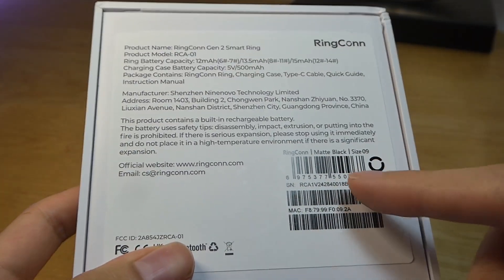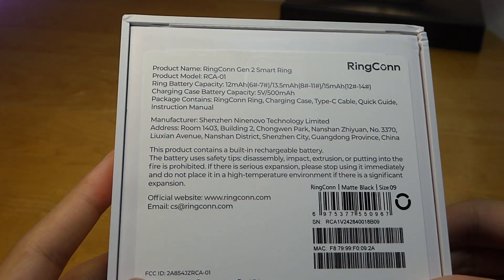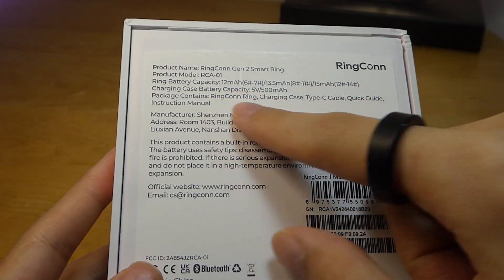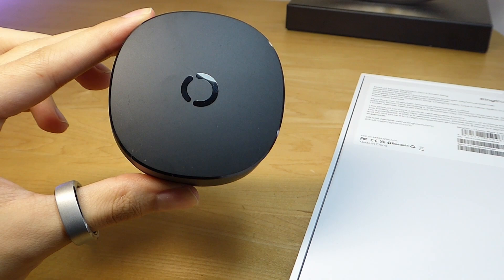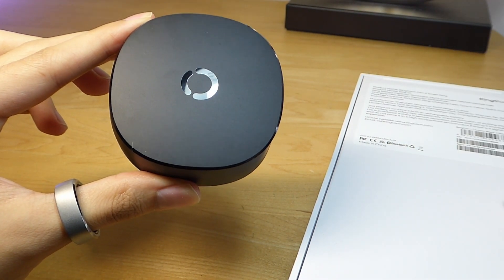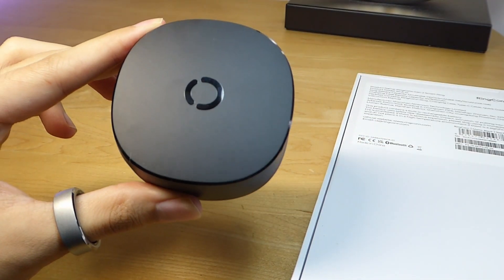At the same time, it has the longest battery life of any smart ring currently on the market. A smart ring like this only has a 12mAh capacity battery, yet it's able to go for nearly two weeks before it needs to be recharged. The battery case it comes with is 500mAh — actually very similar on this part compared to Gen 1.